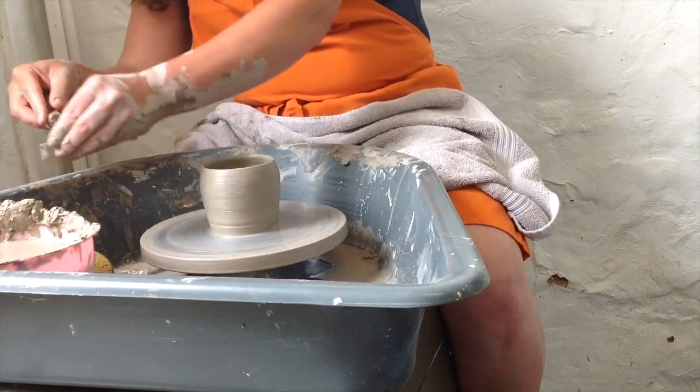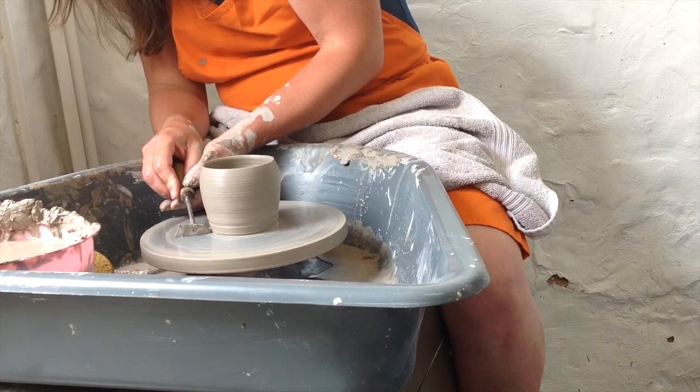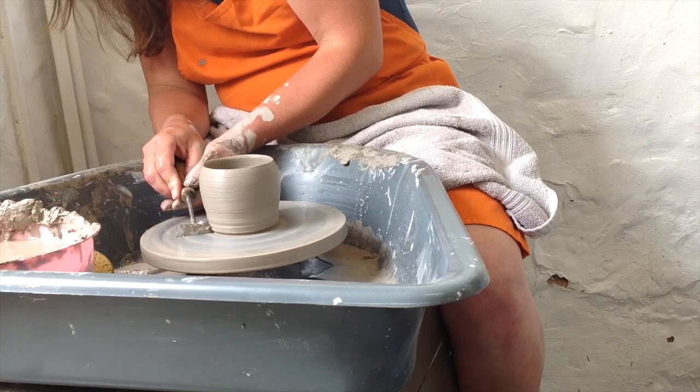I then took this metal tool and formed a bit of a base. You can use a metal or a wooden tool for this, of any shape of your choice.